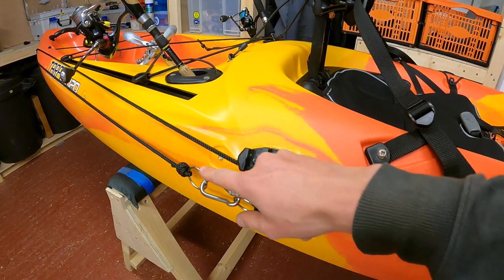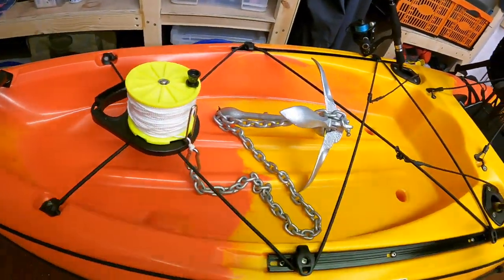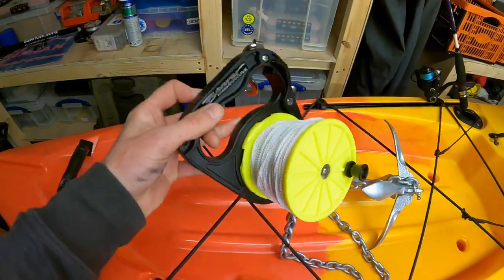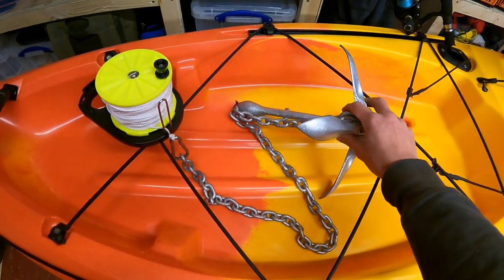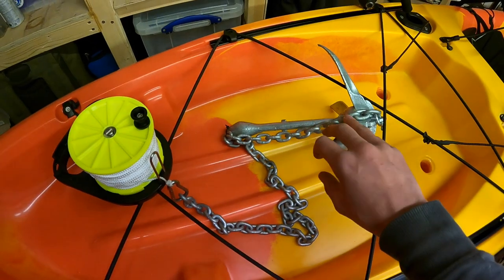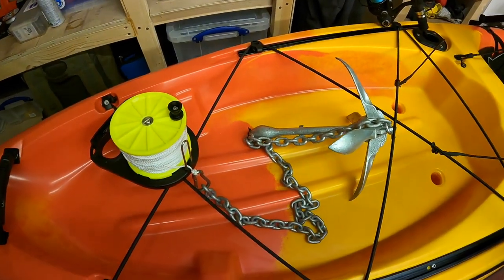The anchor trolley also forms a tow rope system as well, which I've shown in a previous video. The anchor trolley system is going to be used with a very simple anchoring system comprising a dive reel loaded up with 80 meters of 1.5 millimeter line, and a folding grapnel anchor — 1.5 kilo folding grapnel with a length of 6 millimeter short link galvanized chain. That's set up as an anti-snag system with a cable tie weak link, which I've shown in one of my anchoring videos if you're interested.